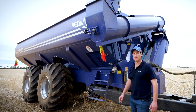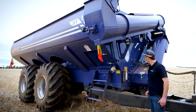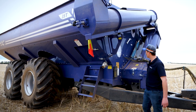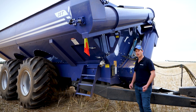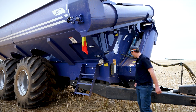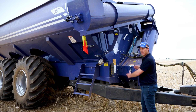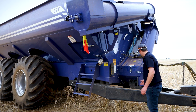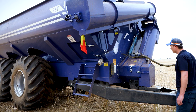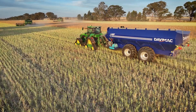Something that we're really proud of at DaviMac is the serviceability of our chaser bin. All of our parts are replaceable. You can find all of our part numbers online. We've got our online shop, hard copy manuals, and online manuals. As you can see, everything bolts on. It can be replaced if required, and that is throughout the whole chaser bin drive system. Everything is easily accessible — simple and robust.